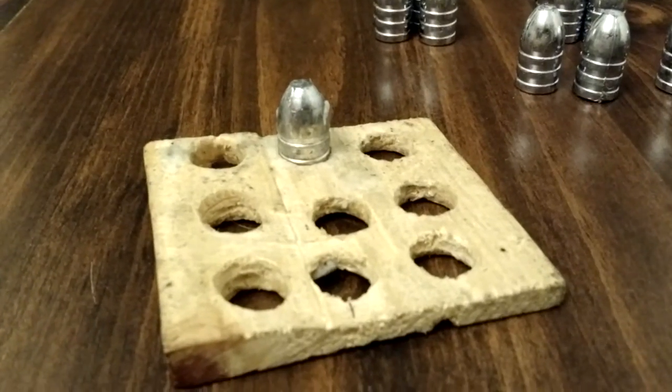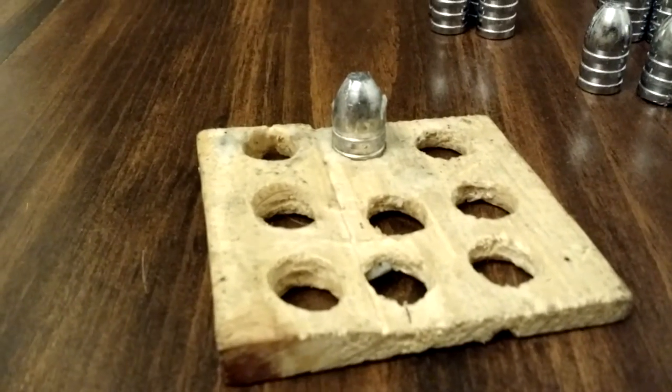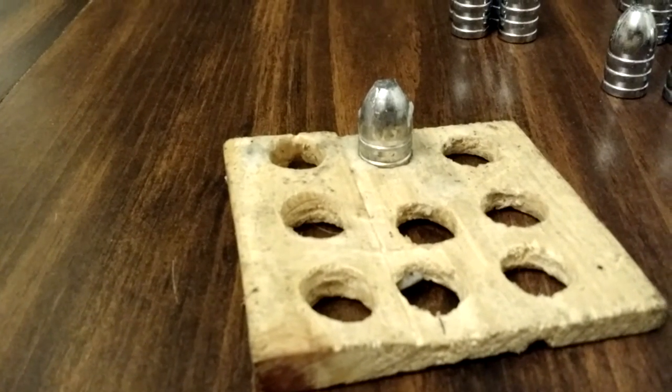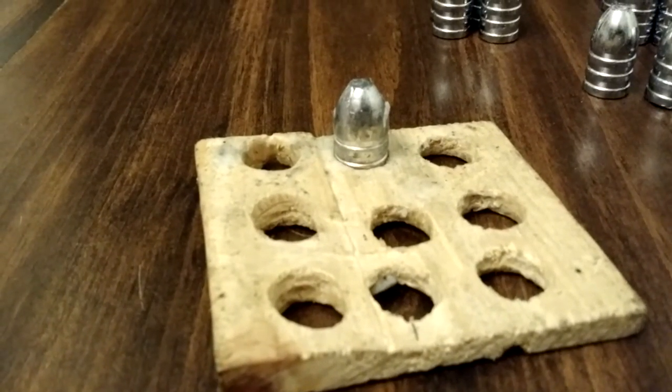I'll be using a fairly low-tech tool — just a little piece of wood. I've drilled some holes through it, just the diameter of the mini ball. I'll run the mini balls through the sizer after they've been lubed, and that'll trim off the excess.